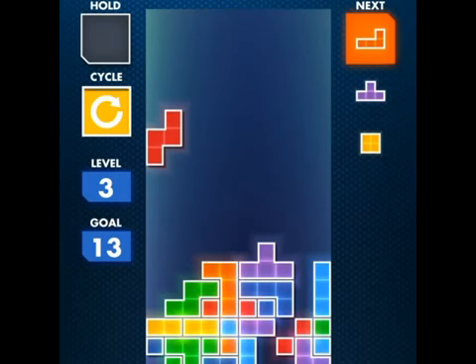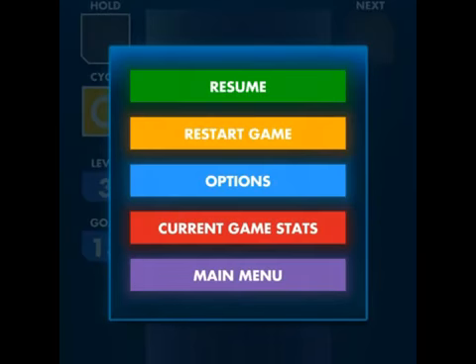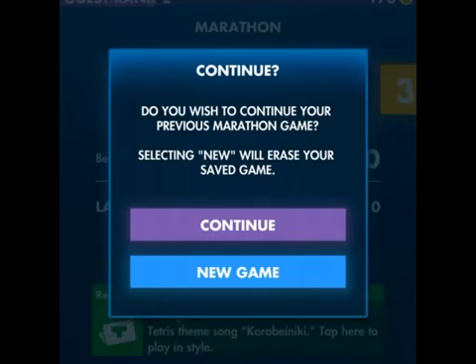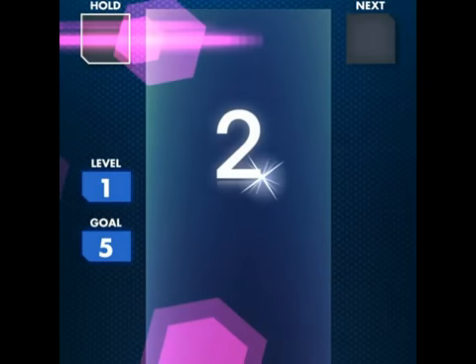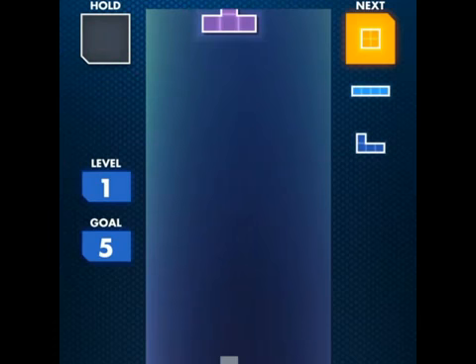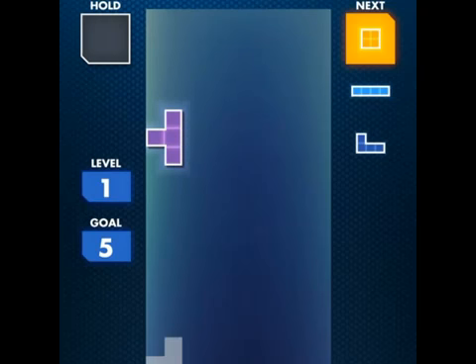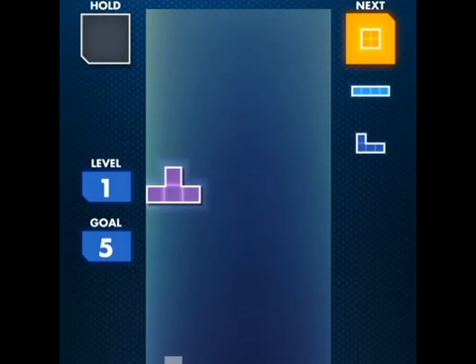Alright, let's go on to the next mode. Let's go back to the menu. Now we are going to play Marathon. I'll click on New Game. So here we go — this is the more traditional way of playing.